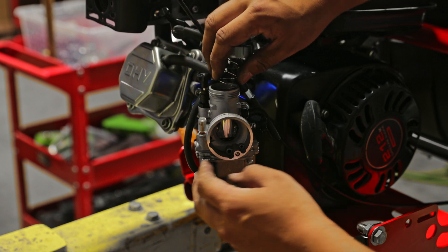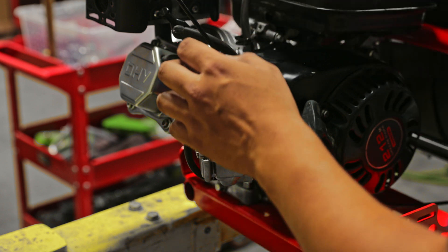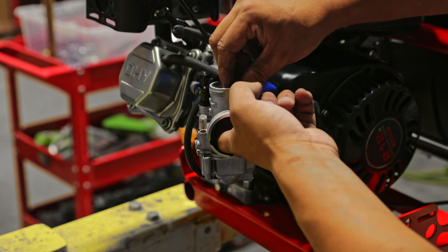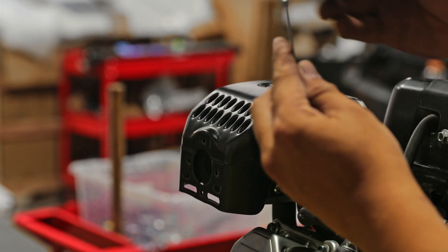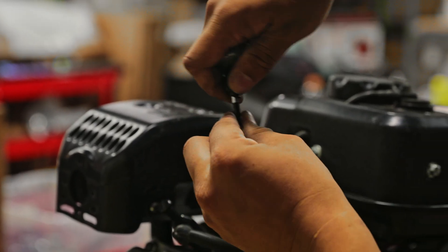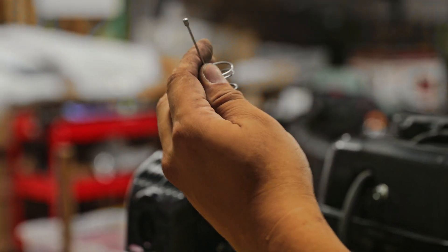Full disclaimer: we are using an aftermarket carburetor, so we're installing the cable on an aftermarket carburetor. If you're planning to use the stock one, all you have to do is bolt the throttle cable to the lever and it will work — we'll leave a link in the description with a video on how to do that. Open up the carburetor and reattach it with the throttle cable, putting everything back in the same order but with the throttle cable included.